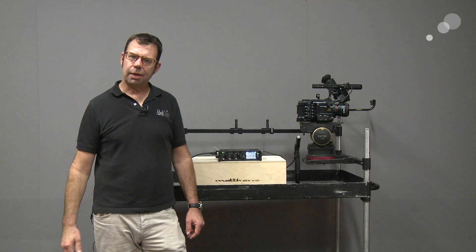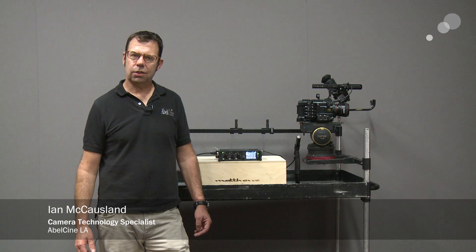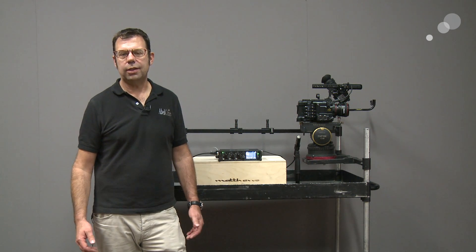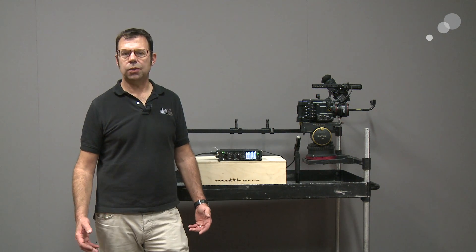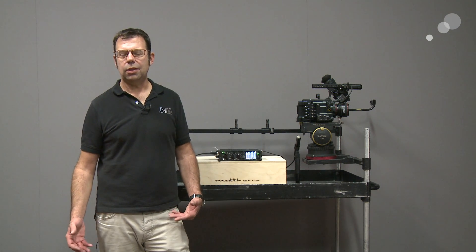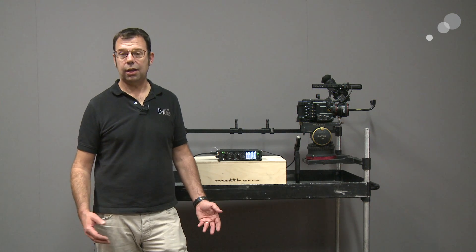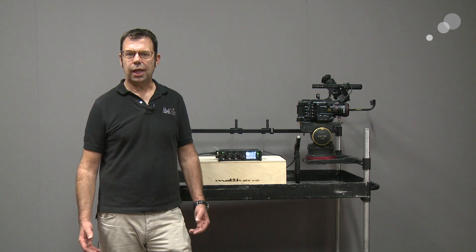Hello everyone, Ian here at AbleCity in Burbank, and today we're going to check out the Sound Devices 633. The 633 is a field recorder and sound mixer. It allows us to take different types of audio signals and input them into the unit, record them internally to a compact flash card and an SD card, and it also allows us to send that off to a camcorder.